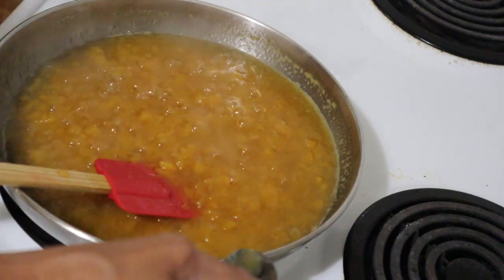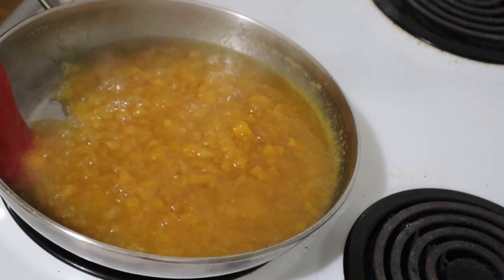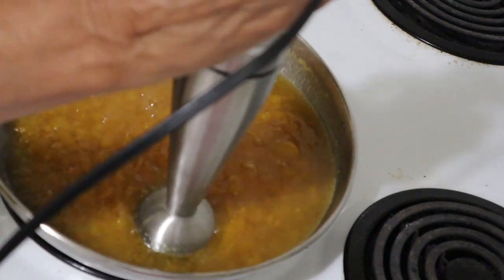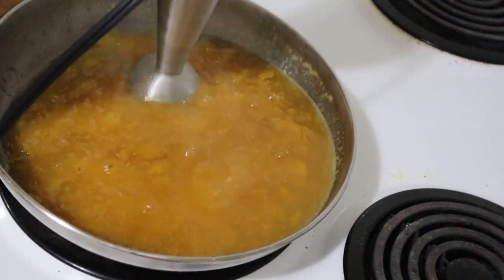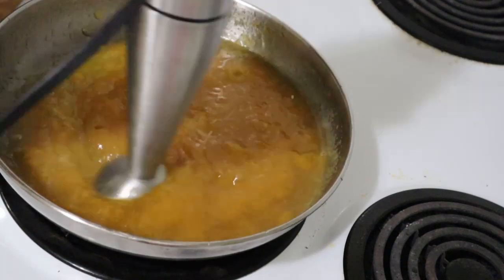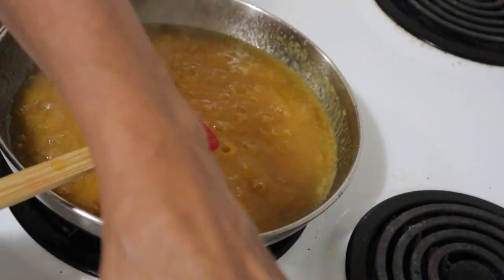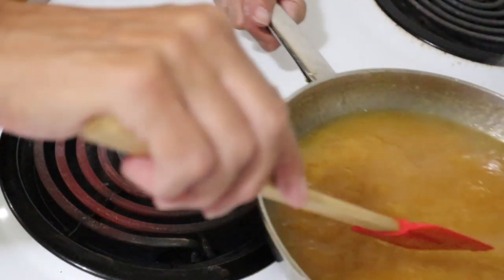I'm tasting it to see if it needs more sugar — and no, it does not. The one cup was adequate for the two pint jars. Now the other thing I'm thinking of doing here is using my mixer to blend it all and turn it into more of a pureed type. Yes, I think I like that. I love the impression that this jam is, if not done, very close to it. So I'm going to take it off the heat for a minute.